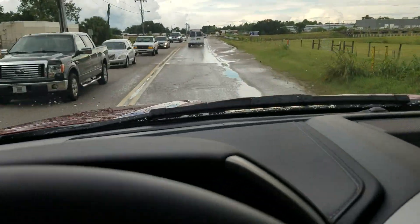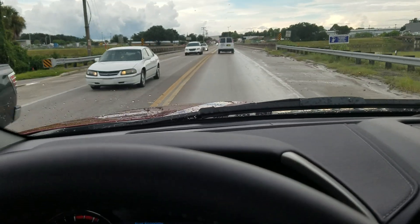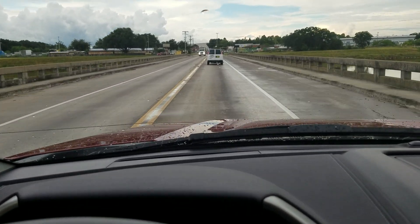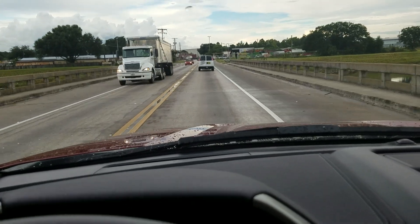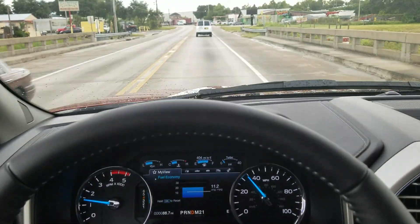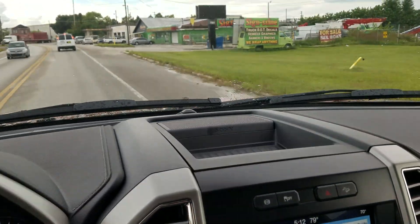We'll get some get-up-and-go video to show you how the 925 handles. Right now it's just riding really nice, so this is kind of a quick general review. It does ride smoother than the '16 — I have the exact truck in a 2016 with the diesel — and this is quieter.